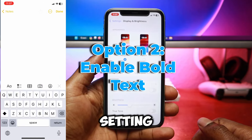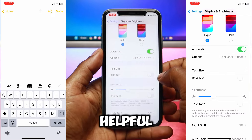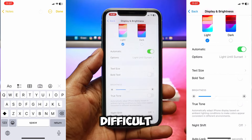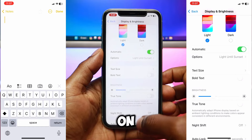Enabling the bold text setting will make the fonts on your keyboard and throughout your iPhone appear bigger. This feature is especially helpful for those who find that the fonts on the iPhone keyboard are small and difficult to read. Note that even though the bold text makes the fonts appear larger, it has no impact on the keyboard size.